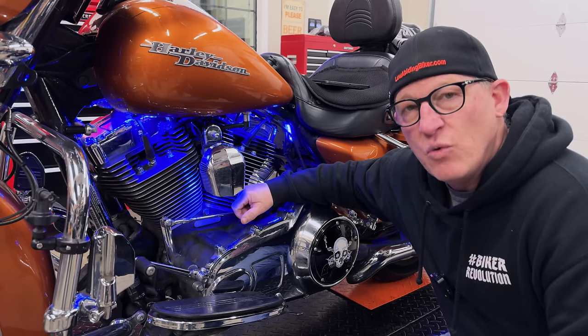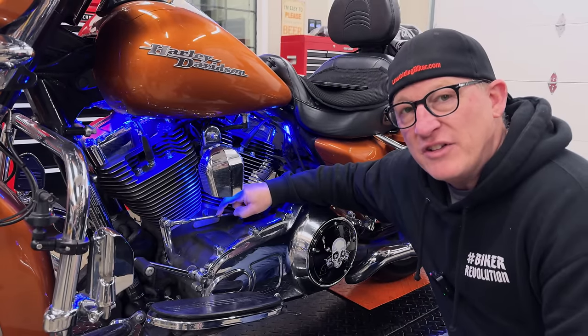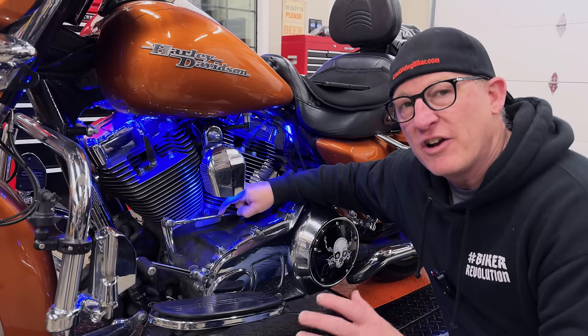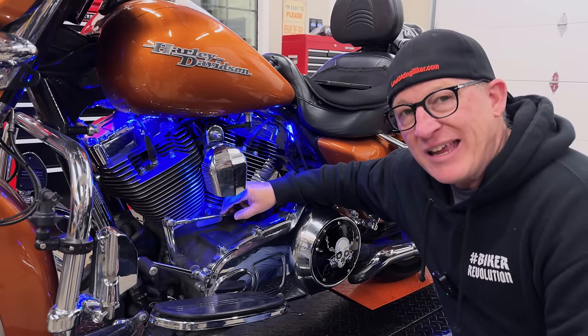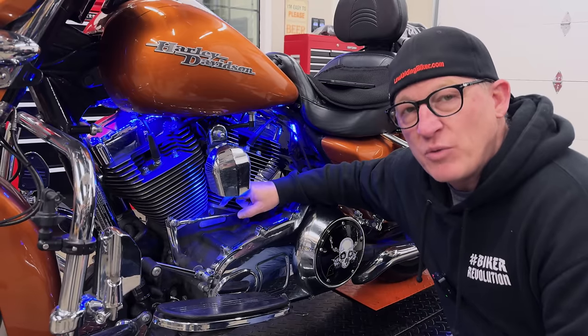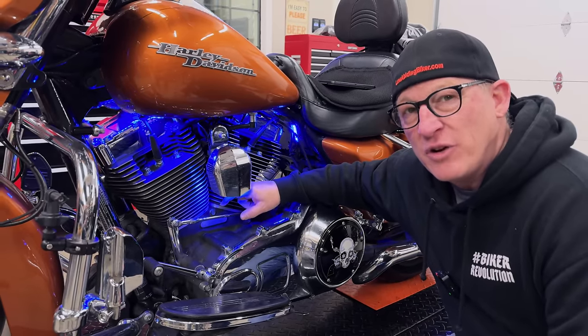So what are we talking about in this video? Well, you're looking directly at it. That is your stock Harley-Davidson shift linkage for many, many years, even current models. It really hasn't changed, and it is definitely a failure point. We can tell you from personal experience — we've actually had these go bad right in the middle of long-distance trips.